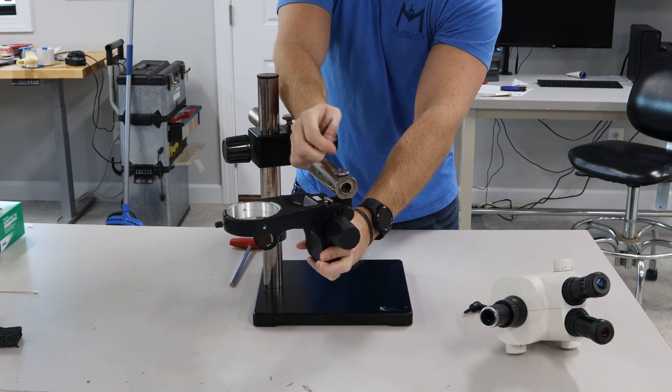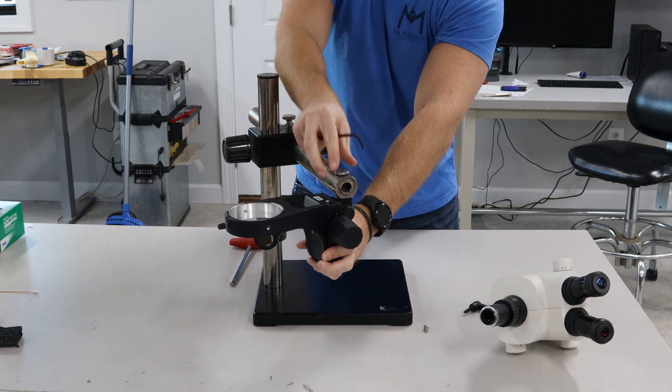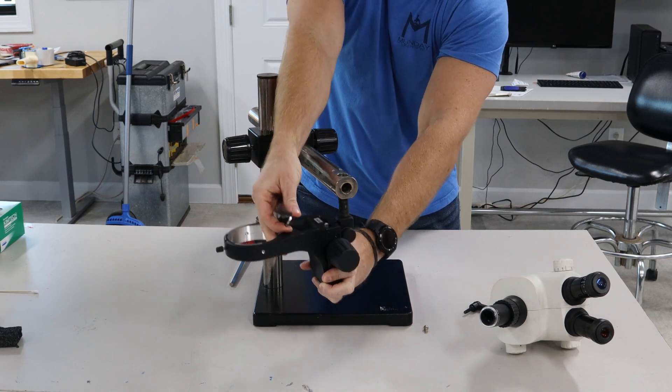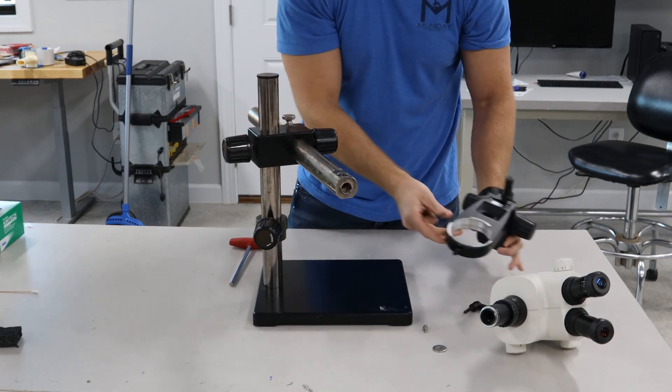It's gonna have a locking washer that holds it on. So it'll be the screw and the washer, and then that bonder arm will pull right out with the focus assembly.